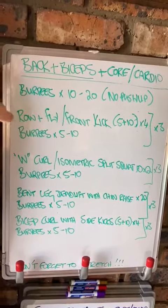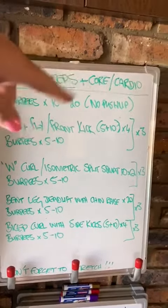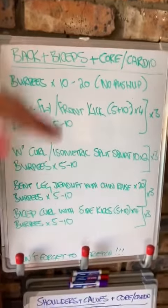10 to 20 burpees — 20 for advanced. Row and fly combo with a front kick, that's a new one, and then your burpees. You're going to repeat that three times. Then W curl with an automatic split squat — you're going to repeat that three times as well.